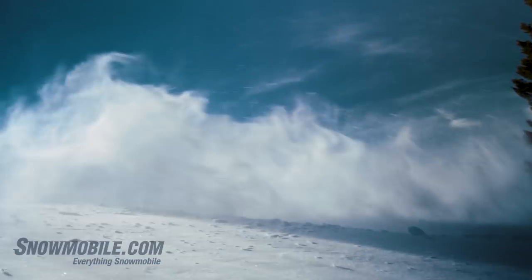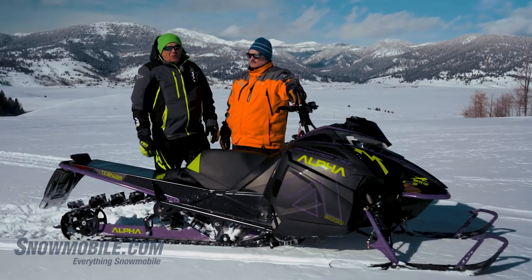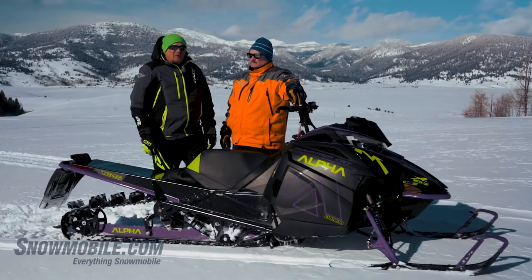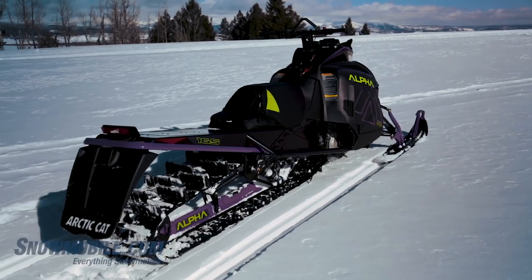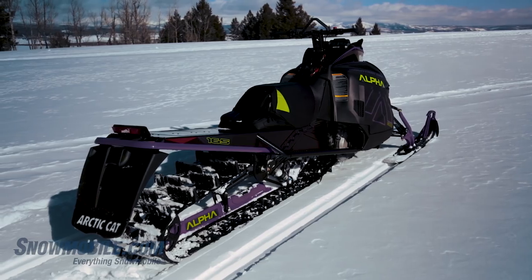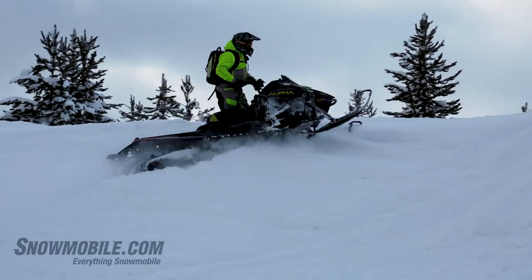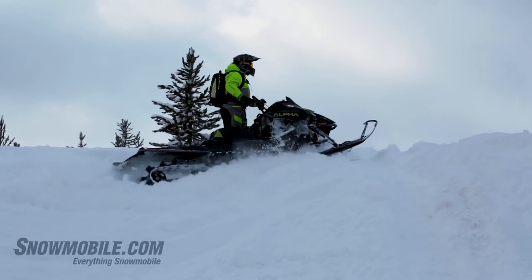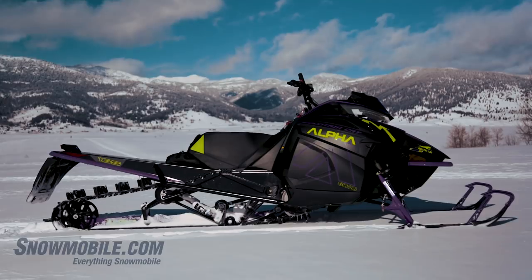This single beam allows the track to flex and move as it's going through the snowpack. What we found is that this track is a very good track to start with, but where this single beam allows it to twist and turn in the snowpack, it's always hunting and searching for traction.